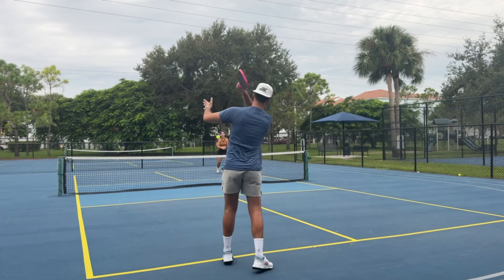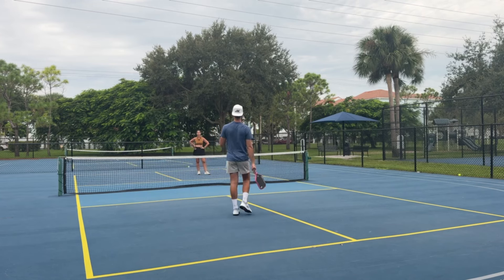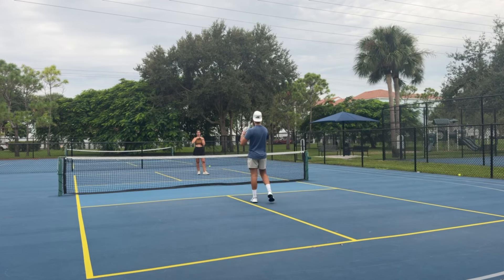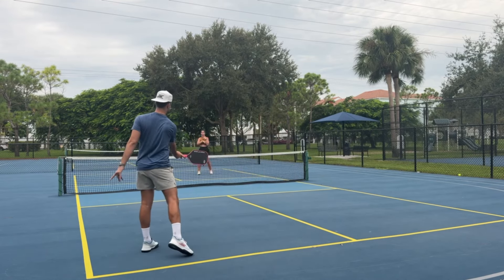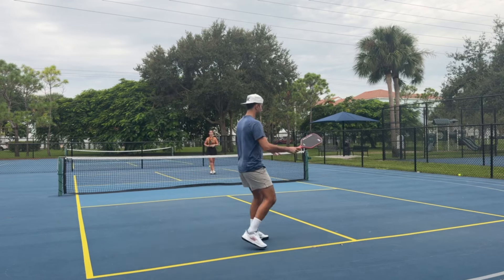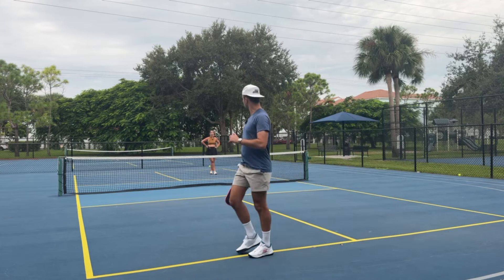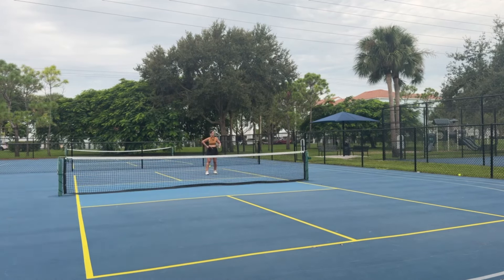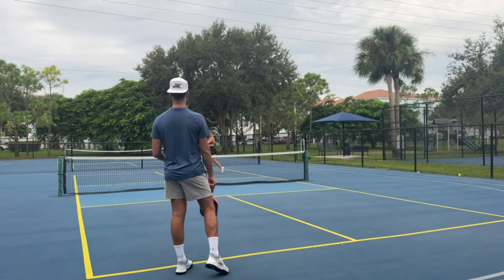I'm going to pull them out wide, and then I have the third in the middle. For the returner it's going to be extremely difficult and low percentage to hit down the line — their natural tendency is going to be cross court or in the middle. Even if they go cross court I can move around and hit my forehand. If they choose to go in the middle, I have my forehand. And when I got that backhand return and you went back up the middle, that's going to go to my partner's backhand which can also generate more advantage.